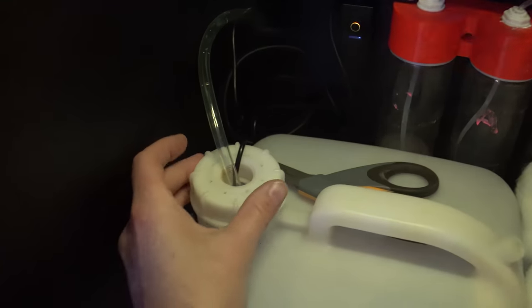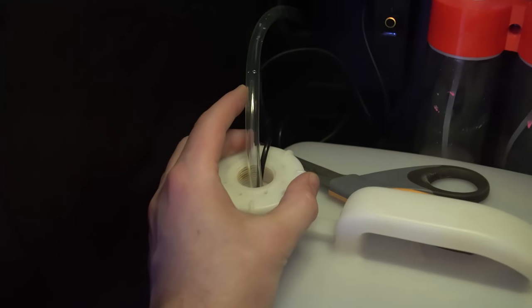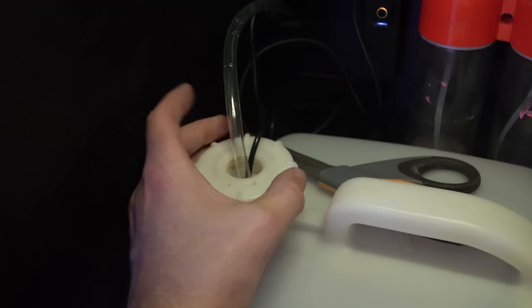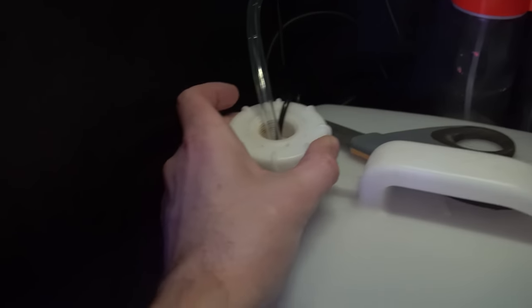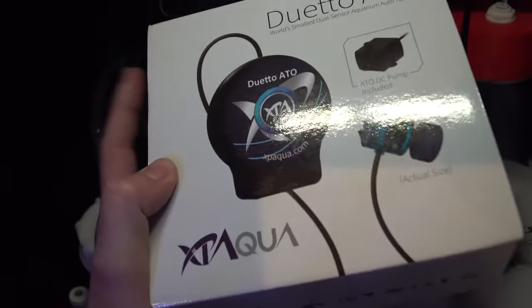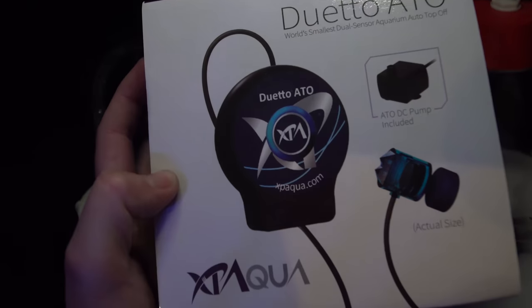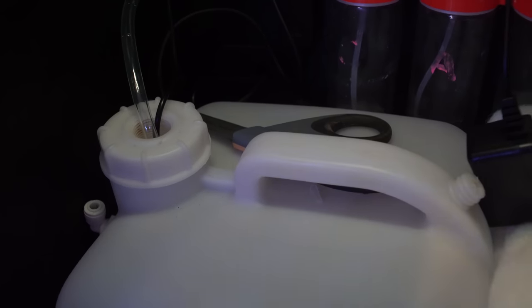One thing you may notice is I actually have a different ATO in here now. I had my DOI one which I used for over a year and a half, but the motor started getting a bit squeaky and loud. I decided to try one of the XP Aqua ones — my buddy had one and it was near dead silence. So far I'm really impressed with it. Super quiet, which is awesome.